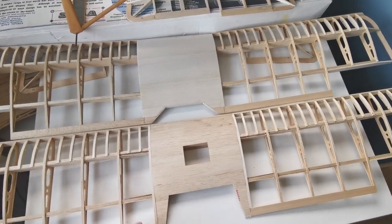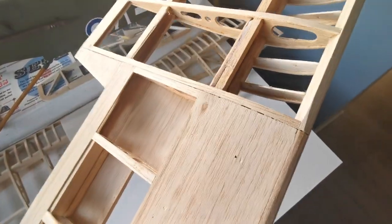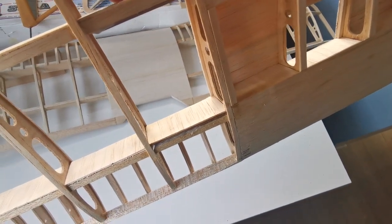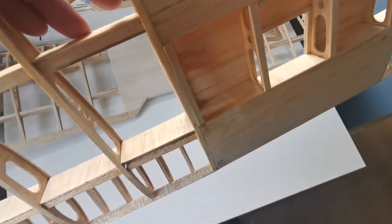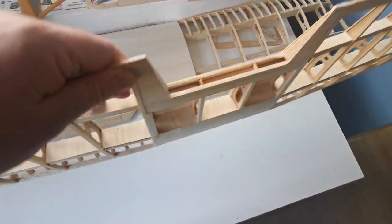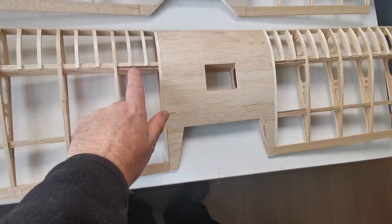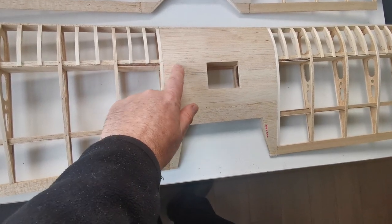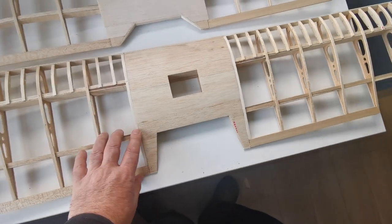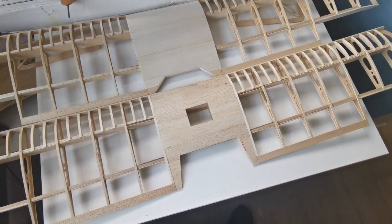Another change I've made is that I've beefed up the bracing quite substantially — the bracing included for the dihedral was pitiful. Somebody commented they'd seen heavier bracing in a rubber-powered model. I've used mahogany plywood for the upper and lower front spars, upper and lower — and I felt that was necessary.